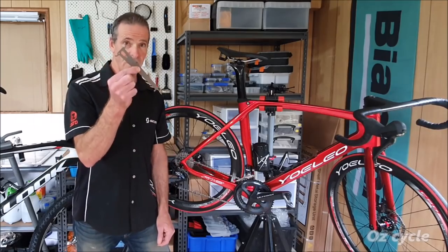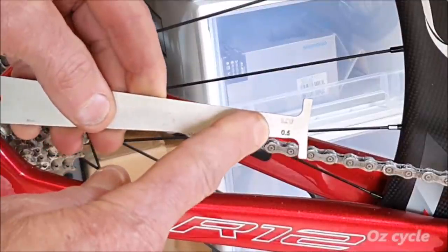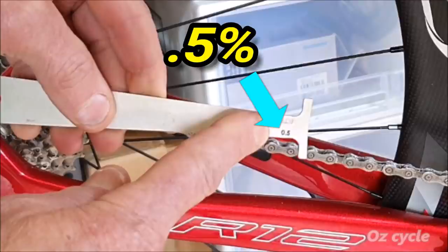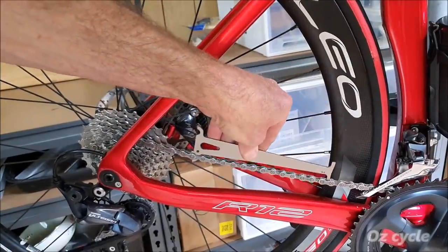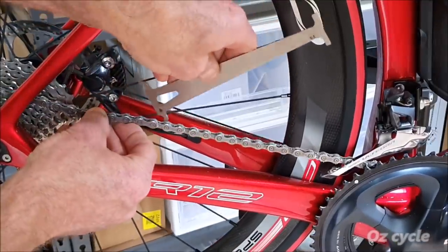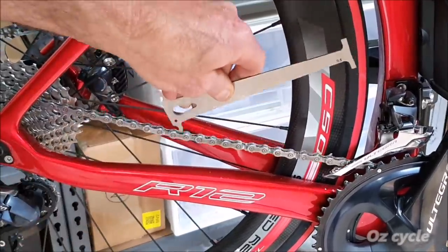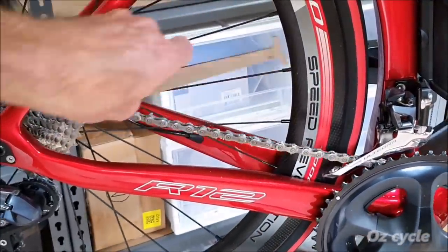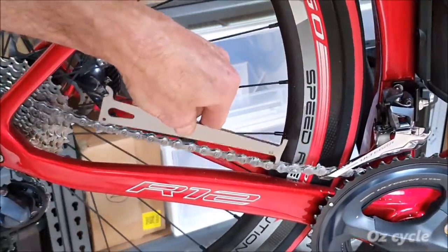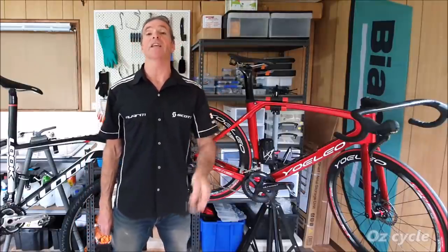Let's have a measure and see if it's up to 0.5% wear, using the Park CC 3.2 tool. Use the 0.5% indicator — if the tool falls in, it's time to replace the chain. Try several different spots along your chain because your chain wears unevenly. It hasn't reached the 0.5% wear mark yet. It's still going.